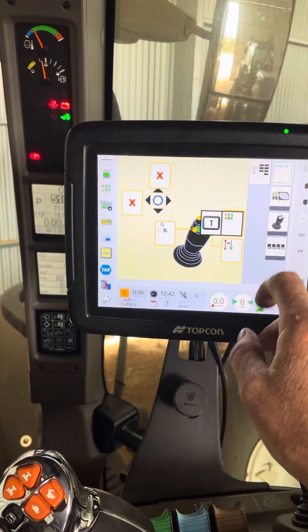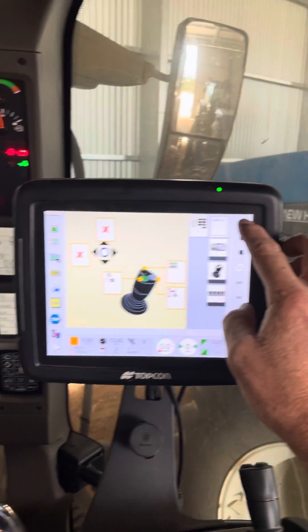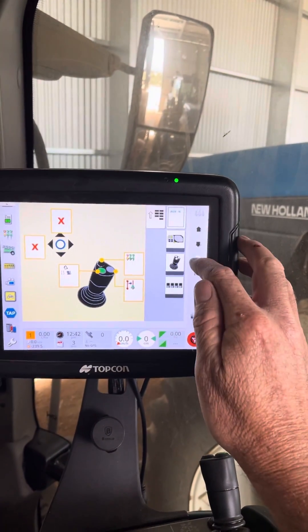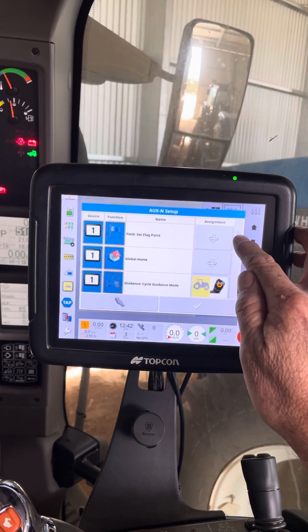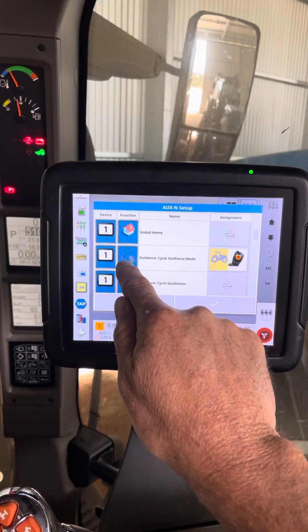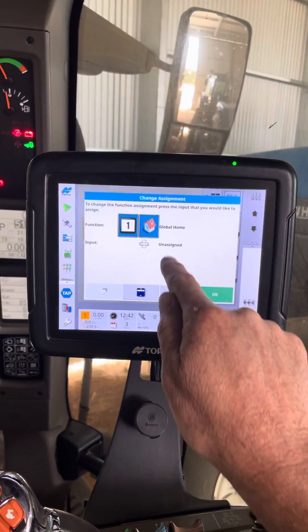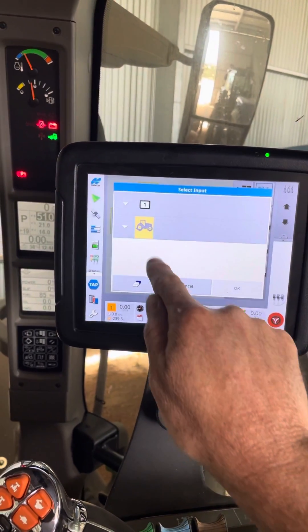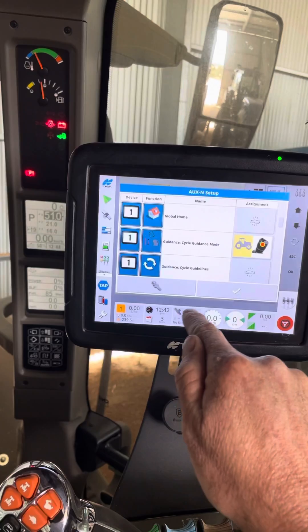So I can choose what I want to do. I'll do that through this fella up here — switchbox. Comes up with all the different things on the console that we can assign. And you can see I've got cycle guidance mode assigned to that one. So I could change global home, assign that to a tractor button on there. Easy as that.